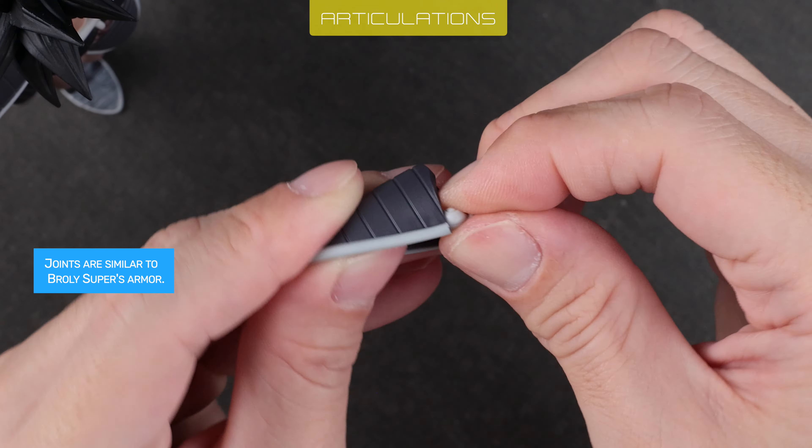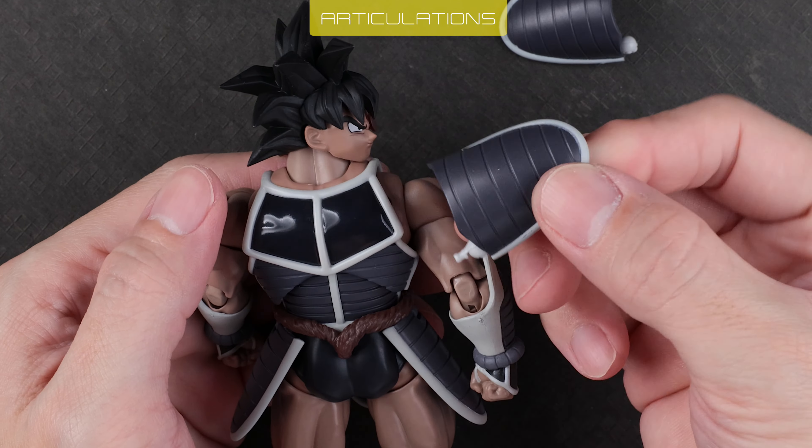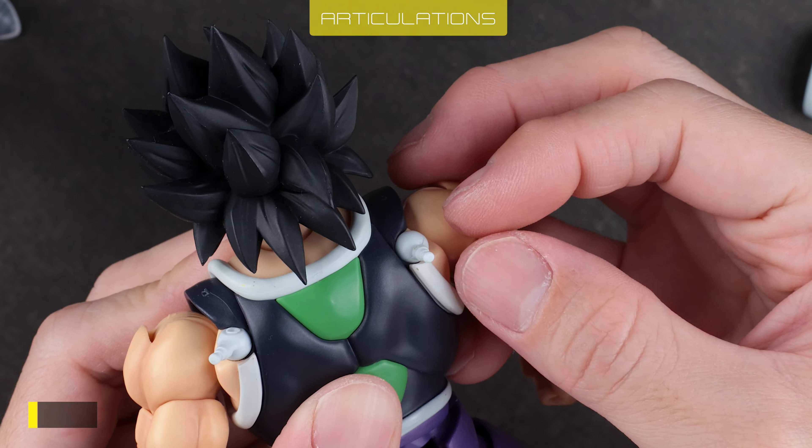The joints are similar to Broly Super's armor — Broly's joint is attached vertically while Taris' is horizontal, resulting in a different moving direction. Waist armor is hinged, just like Raditz. Butterfly joints are fantastic — it's the same design as Gohan Superhero. Arm range is excellent without the shoulder armor. Putting them back in is also easy — just get the arms out of the way, then push them in gently.